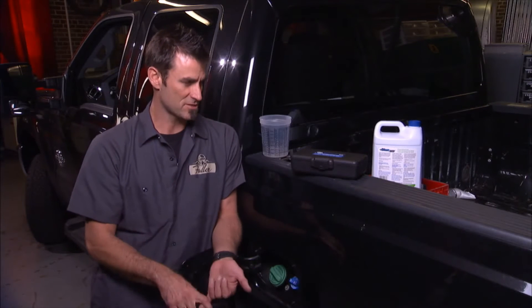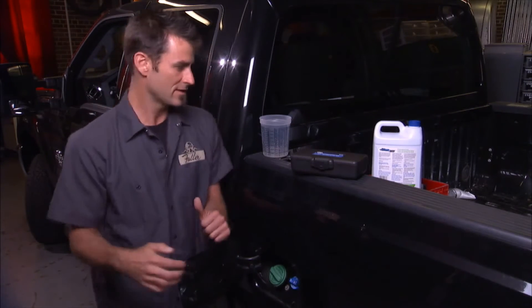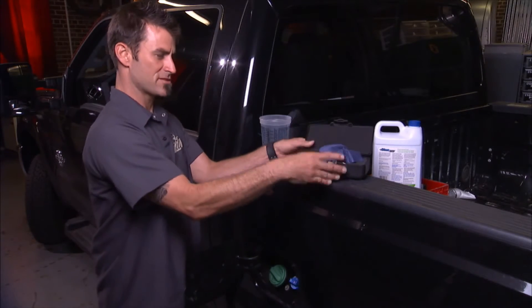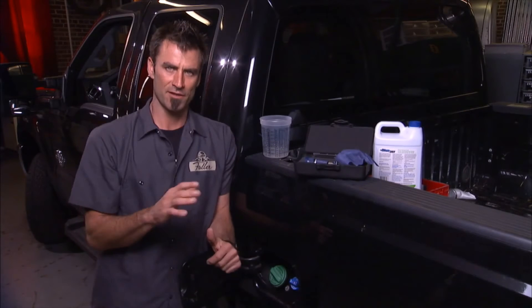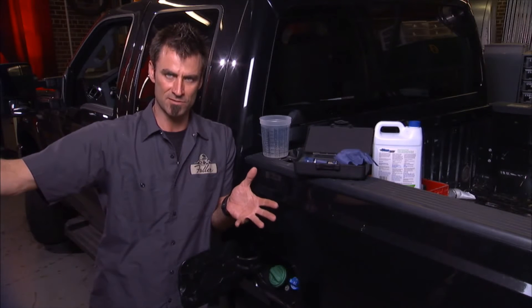This is especially critical for this size pickup and also the large ongoing big rig trucks. From 2010-2011, they've mandated the diesel exhaust fluid. A lot of those guys buy it from a big tank when they pull into the gas station or the diesel stop.